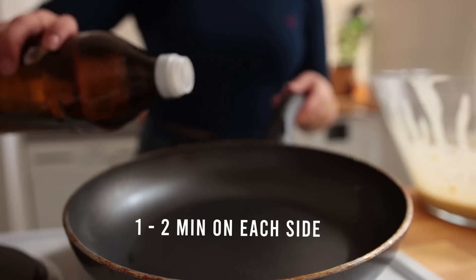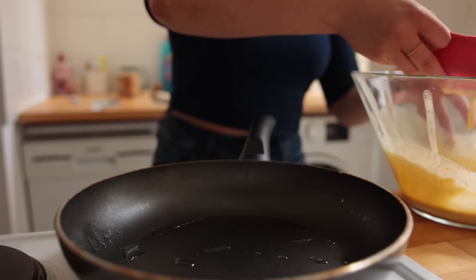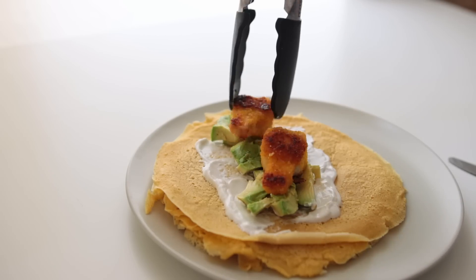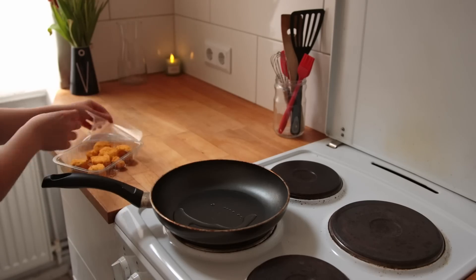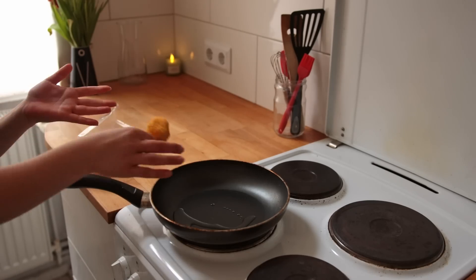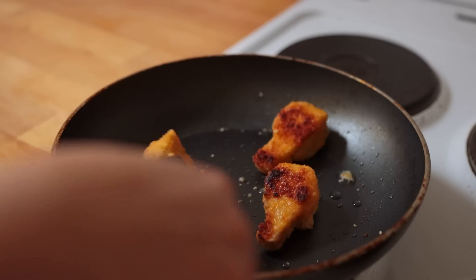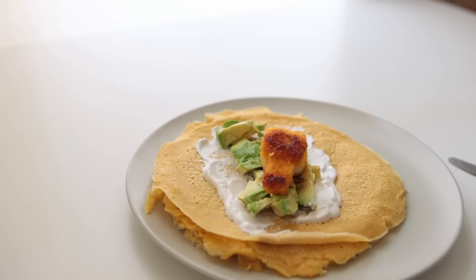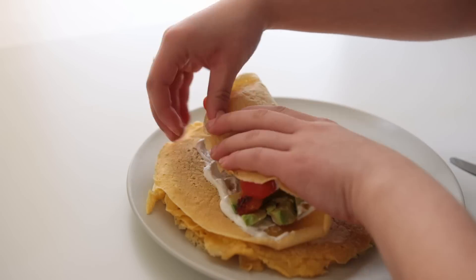Cook each pancake for about one minute on each side. I do prefer them savory over sweet — I had some vegan chicken wing-style bites in my fridge, so I cooked those up. Then to my crêpes I added some vegan cream cheese, avocado, and a bit of tomato. I would highly recommend these — they're super, super good and very satisfying.